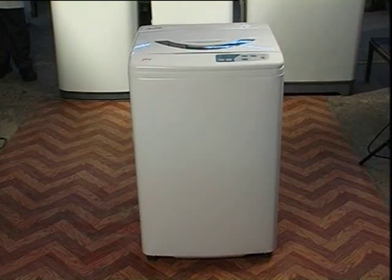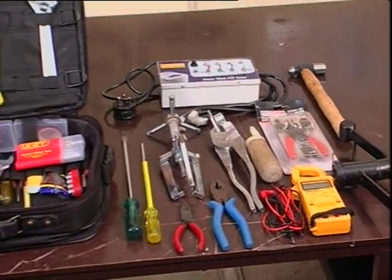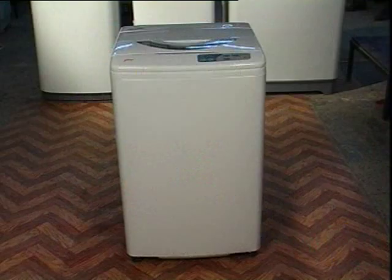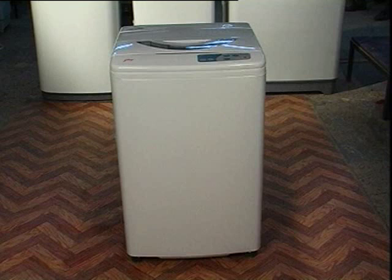Disassembly procedure of fully automatic washing machine. These are the necessary tools for disassembly. All operations are to be carried out with the machine in off condition and plug pin removed from socket.